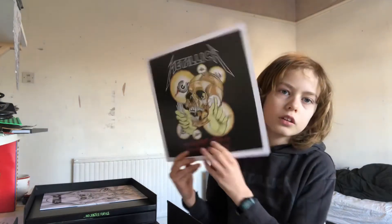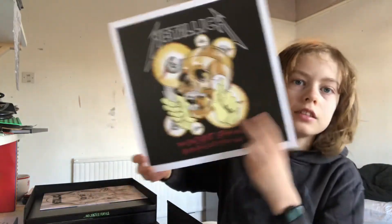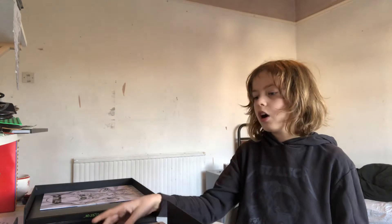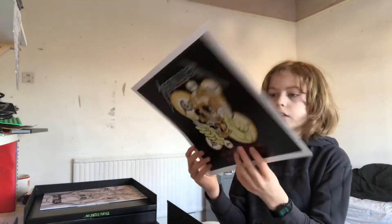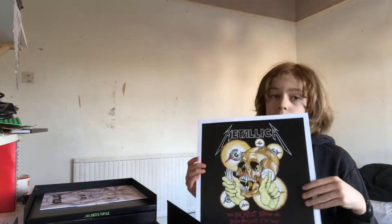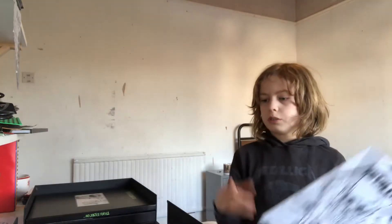Then we have what looks like an art print. The magazine I collect called Metal Hammer — I am subscribed to Metal Hammer — they sometimes do art prints a bit like this in their magazines. So I think I know that this is an art print because it's been in Metal Hammer magazines. I'm assuming that is an art print.